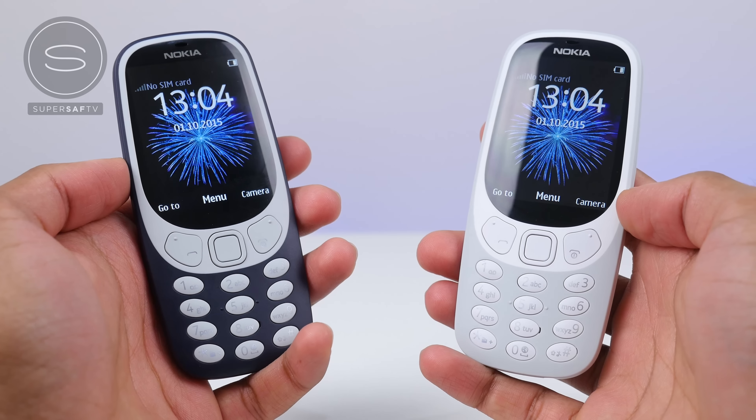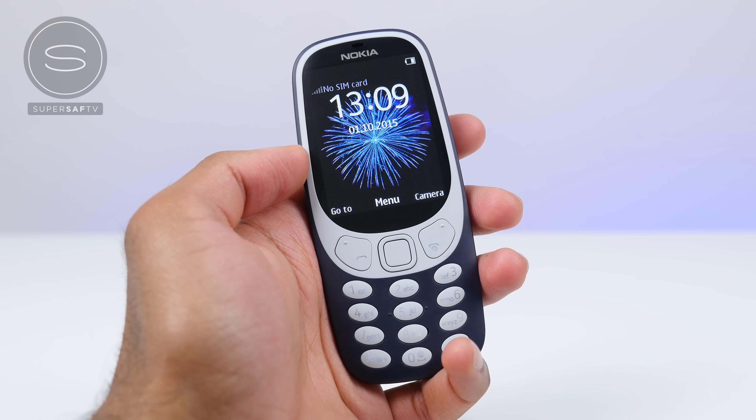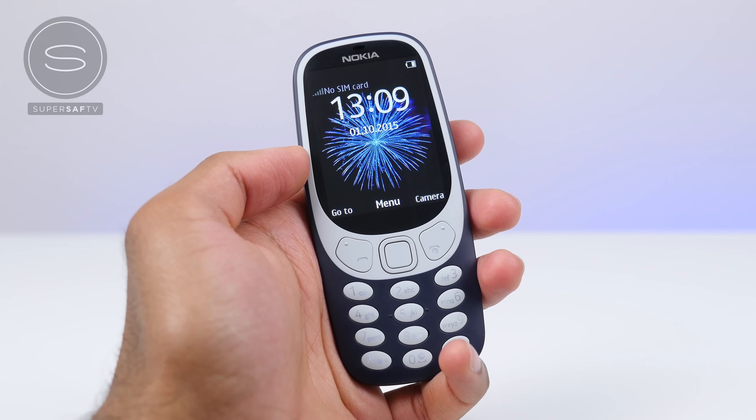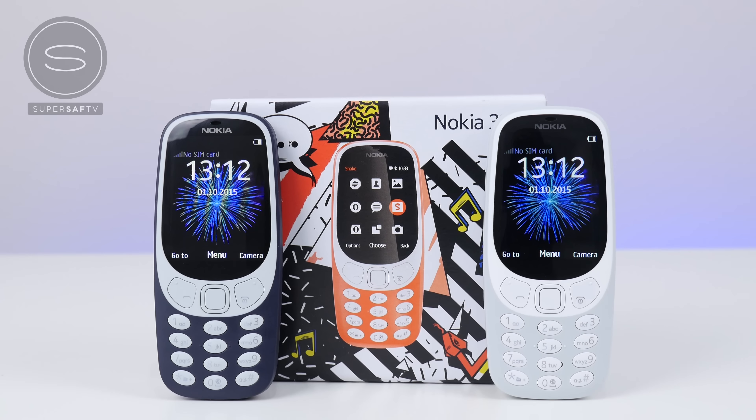So guys, that is the Nokia 3310. Now obviously this is not intended to replace your smartphone, but if you're somebody like me who's a big fan of the Nokia 3310, then this is going to be a great secondary phone or something as a backup in case you run out of battery on your main phone. There are actually lots of people who don't want a smartphone — they want something that's simple, compact, with great battery life that's going to allow them to keep in touch with their family and friends via calls and texts. If you've got children who are not ready yet for a smartphone but you still want to give them something affordable to keep in touch, this is a great option — and it's just £50 in the UK, which I believe is actually cheaper than the original 3310 when I bought it.